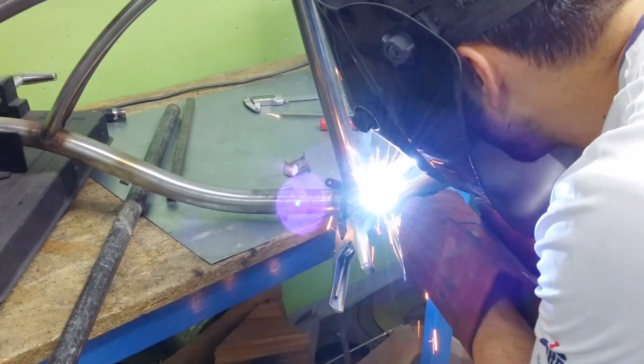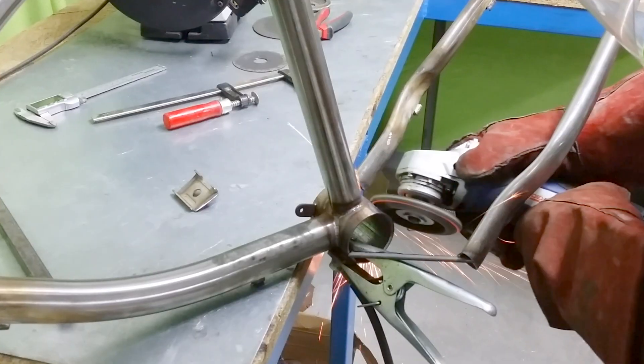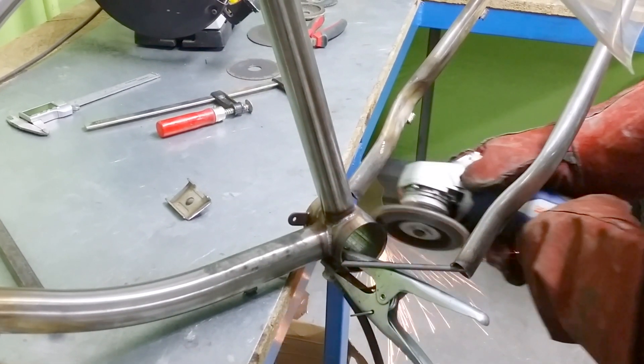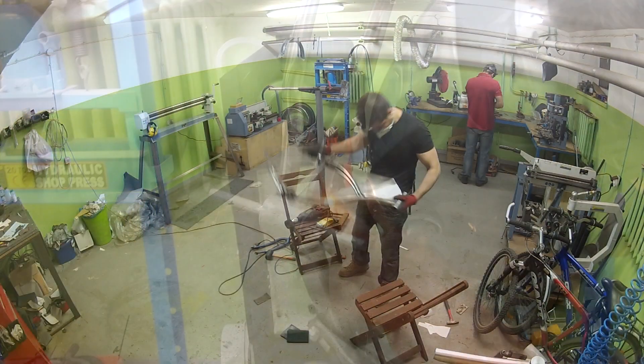If you are thinking about building your custom bike, the frame is one of the most important and critical parts to be considered. It will define your bike and set the parameters for all parts. Before getting into this frame's specifications, let's see what the frame options are.